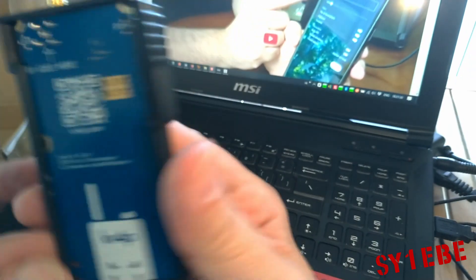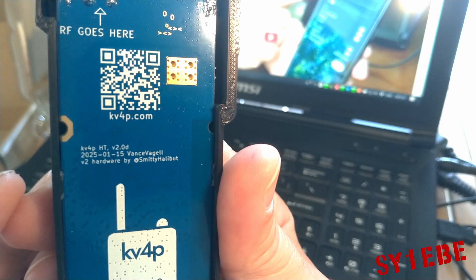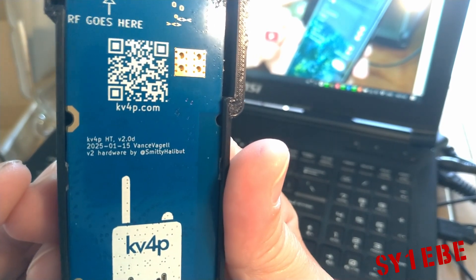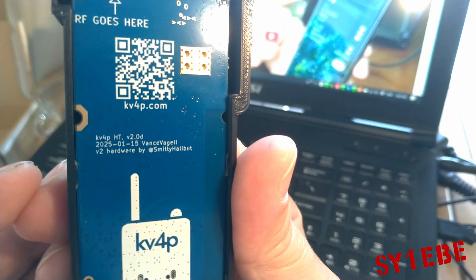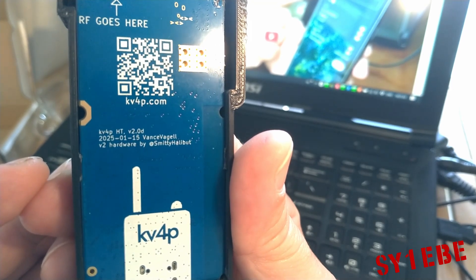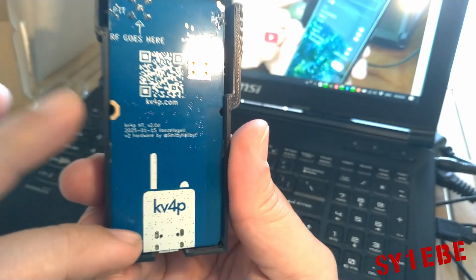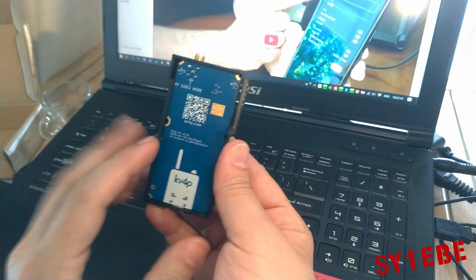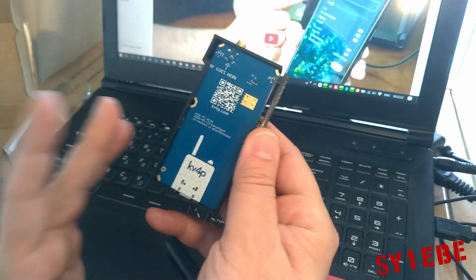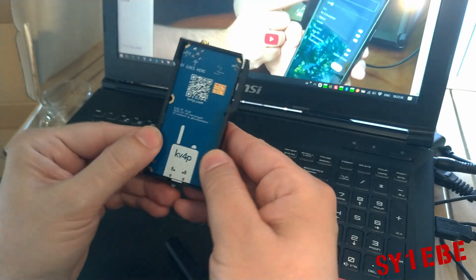Let me zoom in here. It says KV4PHT version 2.0D, with a date of 15 January 2025. It's the new, redesigned circuit board. There's also version 1 — it doesn't have the PTT button and it's simpler, but it still works just fine. Let me show you how it looks inside — I'll take off the 3D printed case carefully.